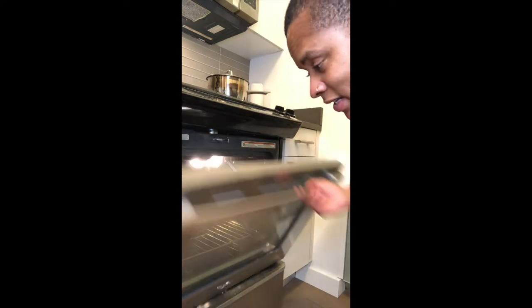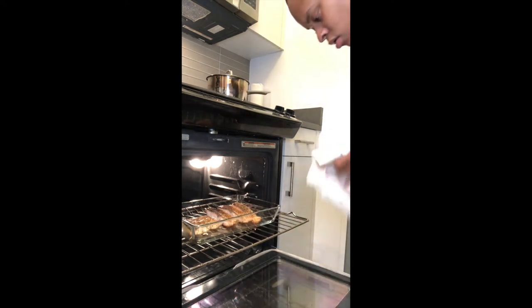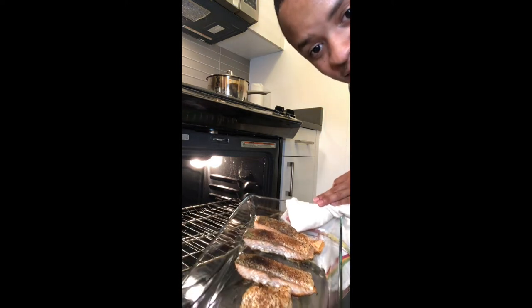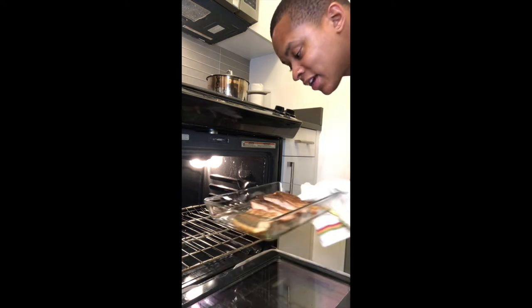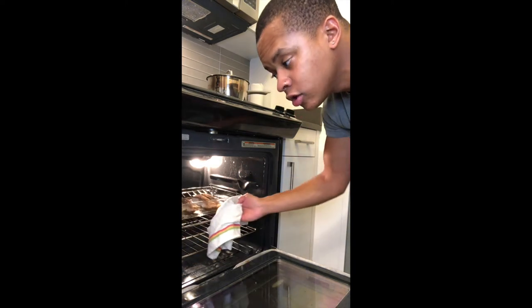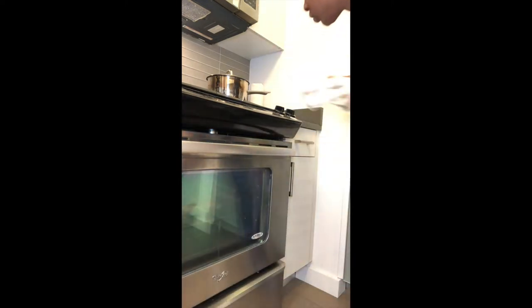You'll see it start to get brown — when you get it as brown and crispy as you want it, cut it off. Welcome back — the fish is officially done. The skin is crisp, the bottom is brown. We're going to leave that in there, turn the oven off, and just close it so it'll keep the fish warm.